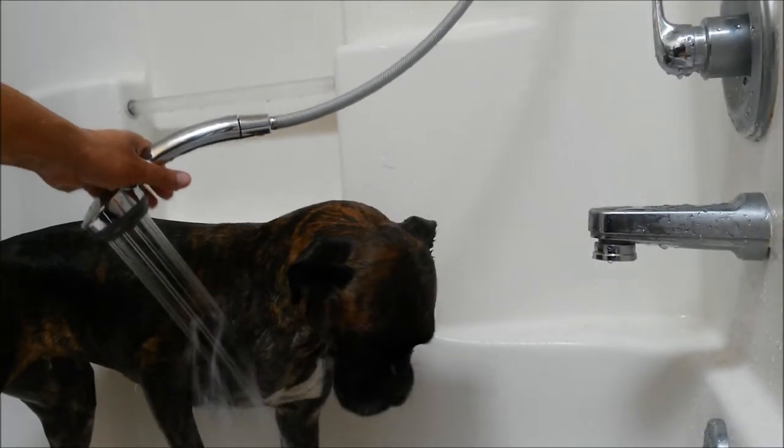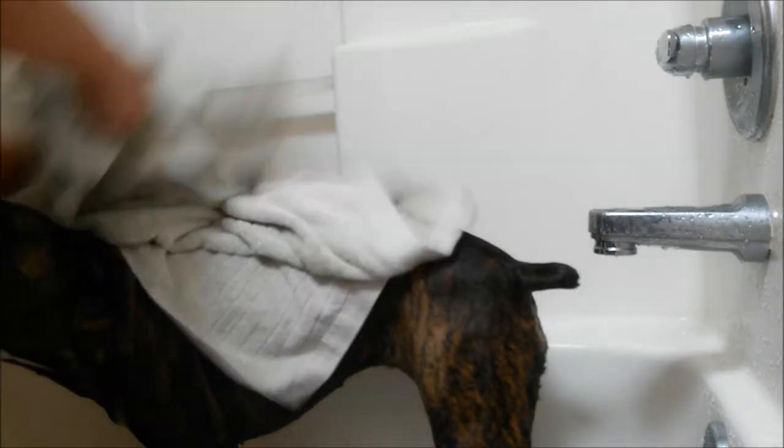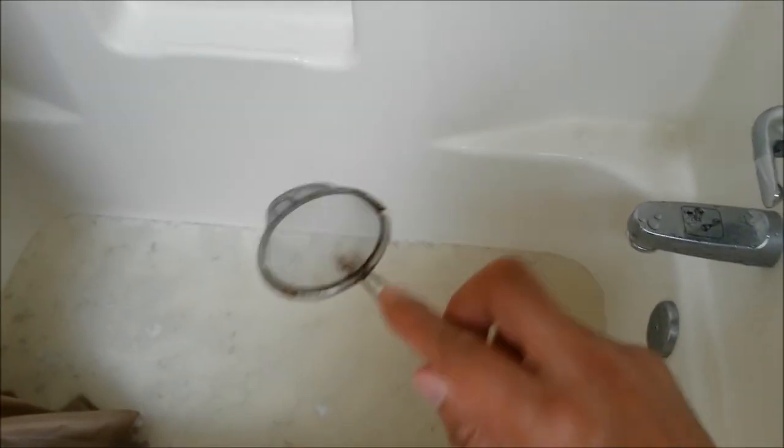All right, let's finish up. Let's dry you up — you are all nice and clean now! Let's dry you up, and then we will give you a treat for your good job. Look at how dirty the water is, so it's best to use a strainer to pick up all the dog hair.